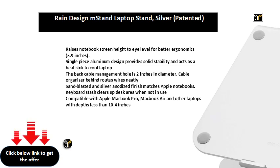The back cable management hole is 2 inches in diameter, and a cable organizer behind routes wires neatly. The sandblasted and silver anodized finish matches Apple notebooks.